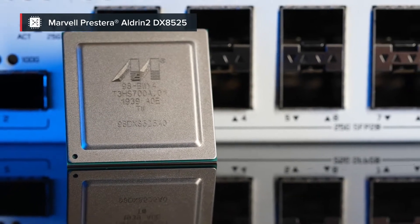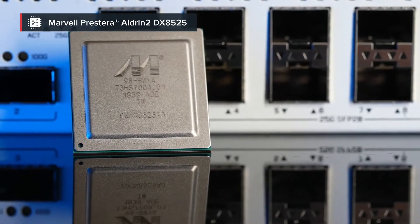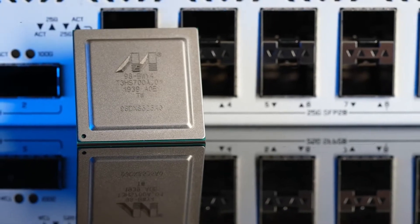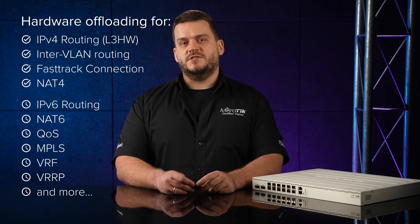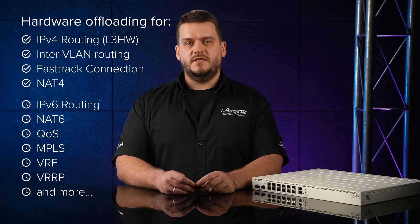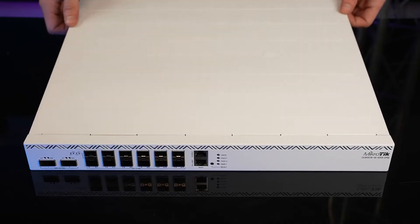It's a 24-by-25-gigabit switch chip that can reach wire speeds on all ports. But that's not all — it has an impressive set of Layer 2 and Layer 3 hardware offloading capabilities. The most common features are already implemented in RouterOS version 7, and we are working day and night to implement even more.